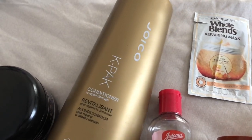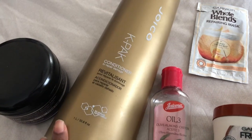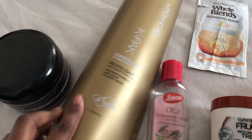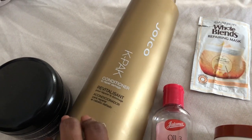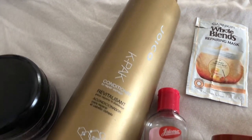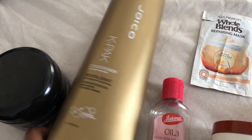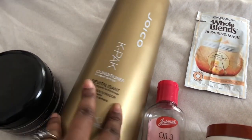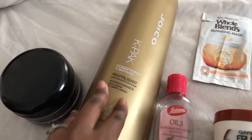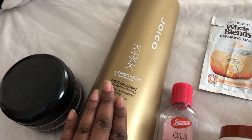One of my favorite YouTubers recommended this Joico K-PAK conditioner — it's a light protein treatment. With low porosity hair, protein is usually a no-no, so it took me a moment to try it. I got it on Amazon, and the consistency was really watery — it didn't really moisturize my hair. I can only use it about twice a month when I feel my hair is getting too moisturized, to build up protein. The bottle is also just too big to use in a reasonable amount of time.